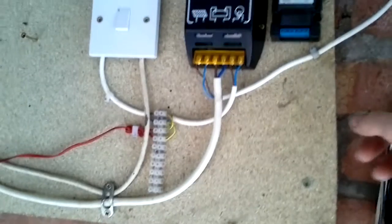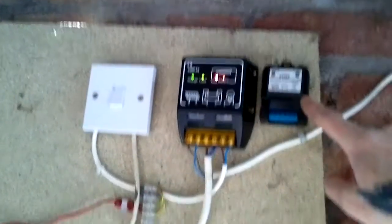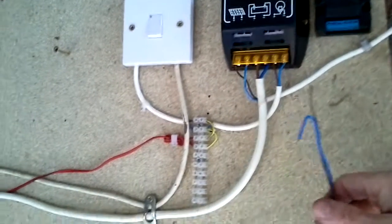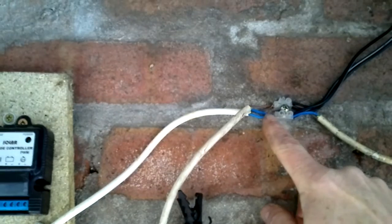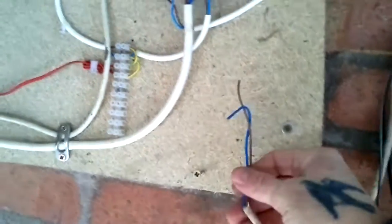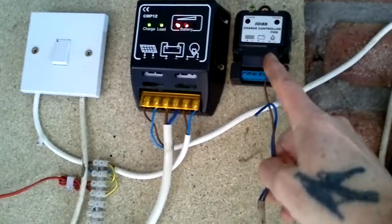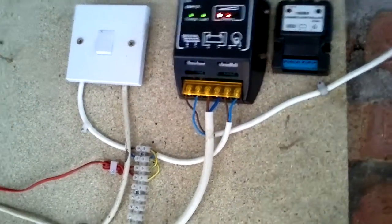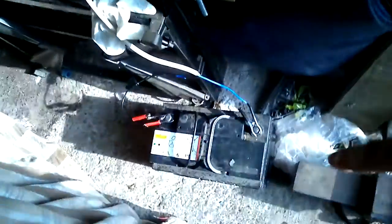I am in the process of putting another charge controller in — I bought the wrong one and that's for charging little batteries, so I have another one coming. All I have done is connect an extra wire where it comes out, into the new charge controller, running that down into the bike to trickle charge the bike at the same time as trickle charging the main battery. I am hoping that will work.